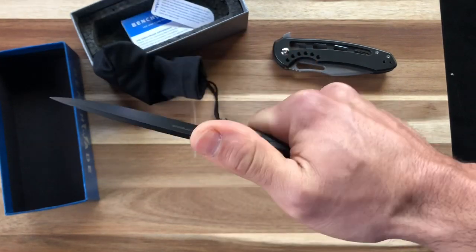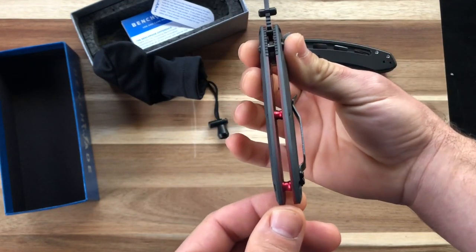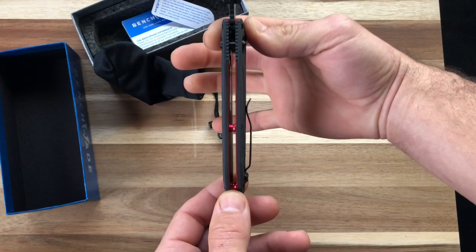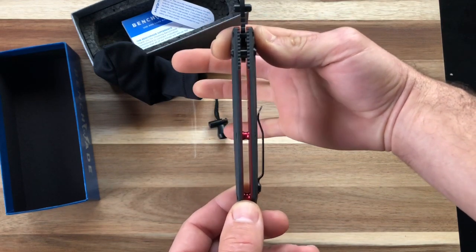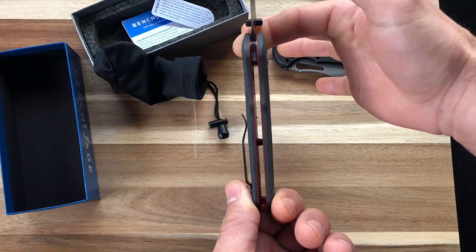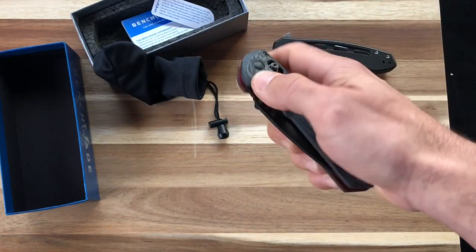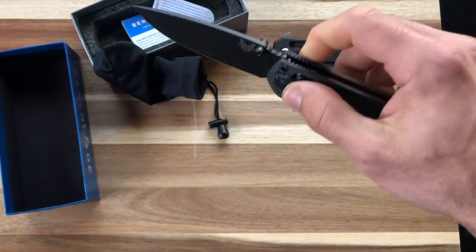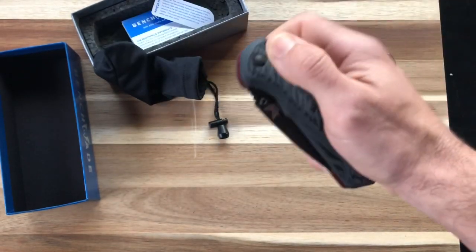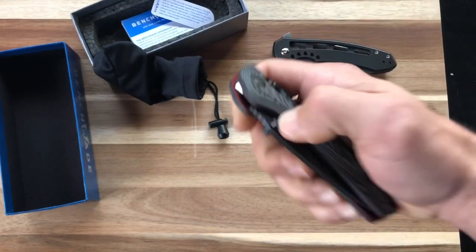It came out pretty snappy, feels great in hand. I do like this compared to the Grivory and Versatrack handles — it does taper, but I don't feel like it tapers quite as much as the plastic handle scales. The action isn't as free-dropping as they can be, and there's a little lock stick and grittiness in the axis lock, which is normal.